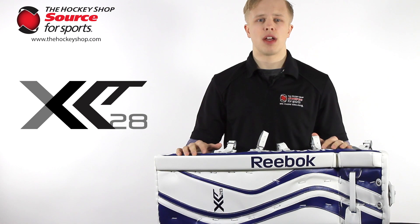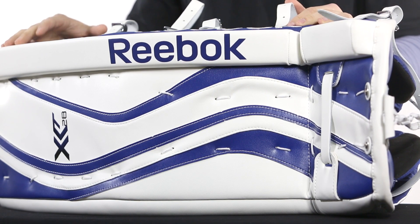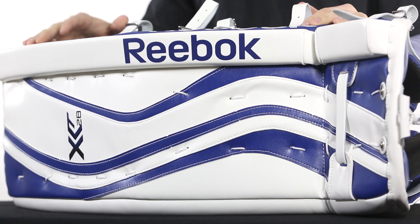Hey guys, I'm Jared from The Hockey Shop and right now we're going to be taking a closer look at the Reebok Premier X28 goal pads. This pad is based off of the mid price point 18k and is ideal for goaltenders who are on a budget but still require pro features.